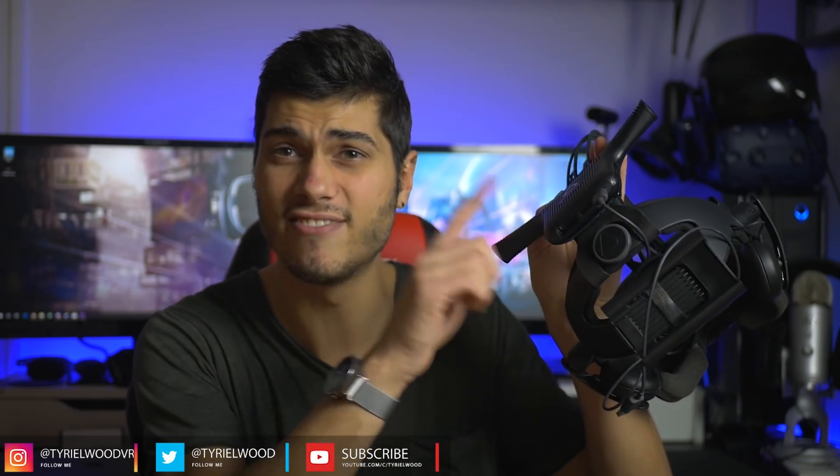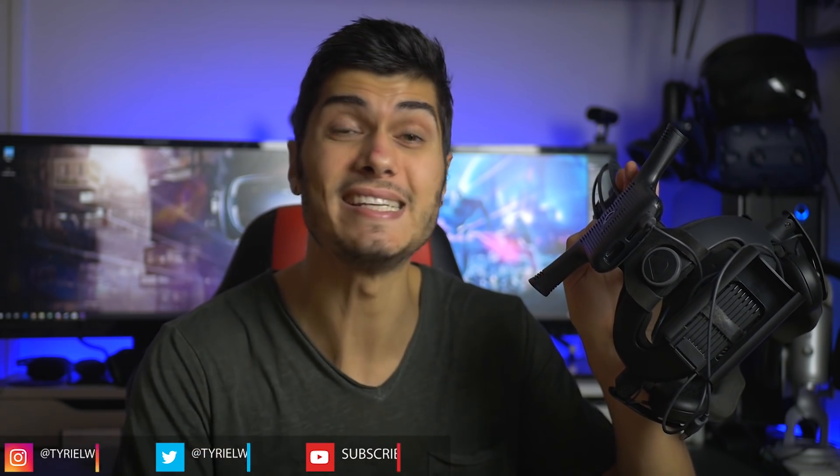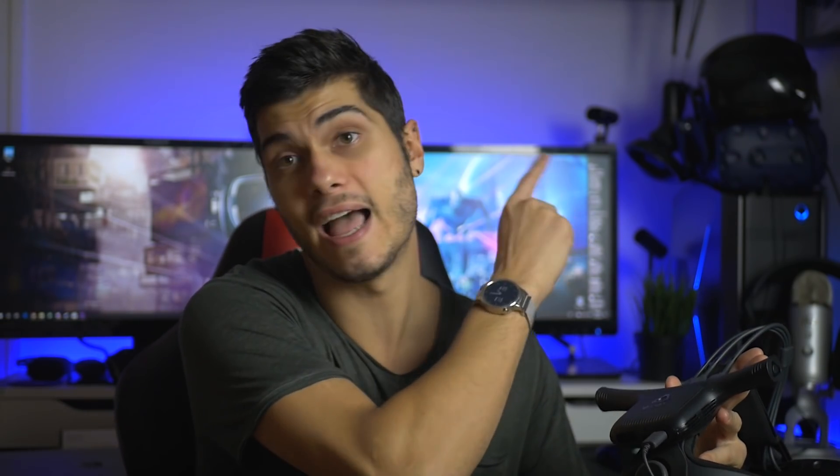Around three weeks ago I got the HTC Vive wireless adapter — the original one from HTC. I did a first impression and unboxing video if you're interested, but I stopped using it — not just because I got the Samsung Odyssey, but also because after the first and second sessions using it for more than 30 minutes, it got so hot both times that it kind of burned my head, so I got a little scared.